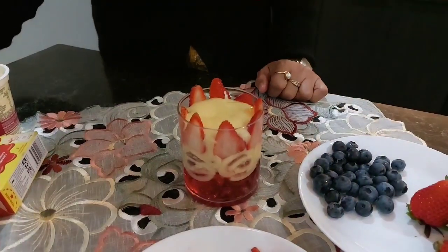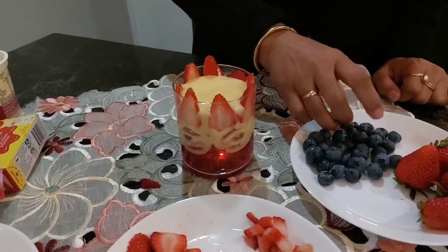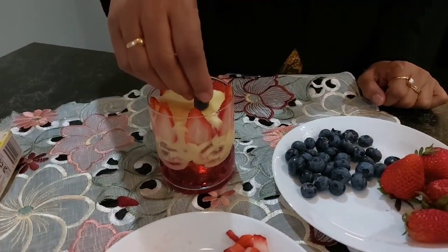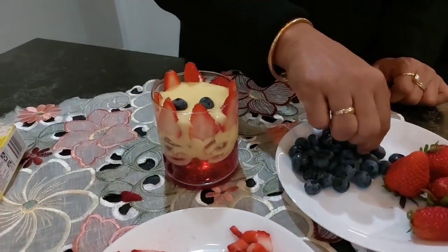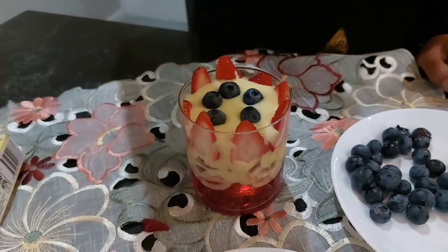Why do you like to cook? I will put the strawberry on the side and the celery on the side.